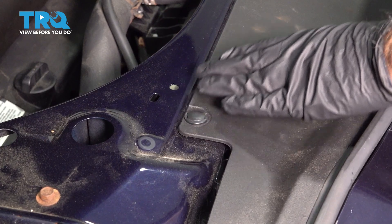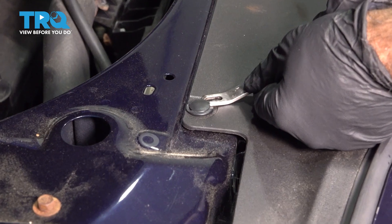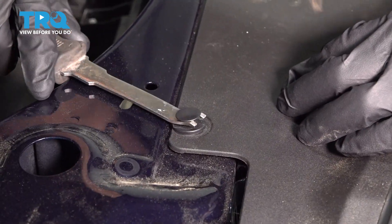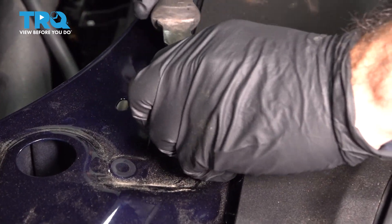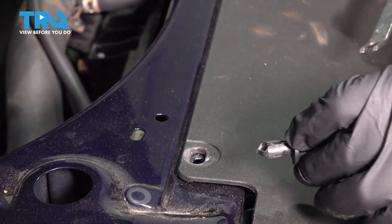We're going to remove these four clips. I'm going to grab a panel tool and pry out. It's a two-piece clip — pry up the top. Once you pry up the top far enough, it should come up.